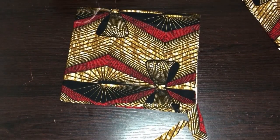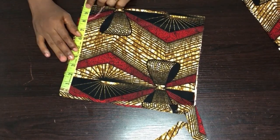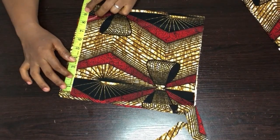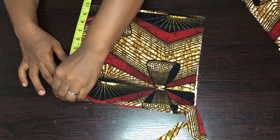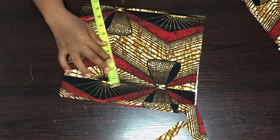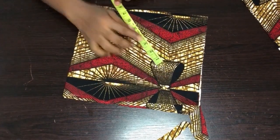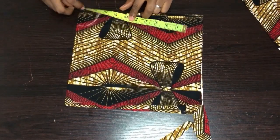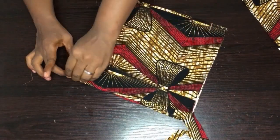Now let's get the length of the flare — the length I'm working with is 8 inches. I'll mark 8 inches here, then mark 8 inches on the other side as well, and connect these lines together.